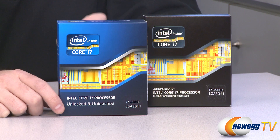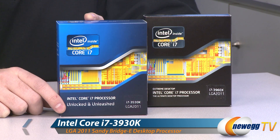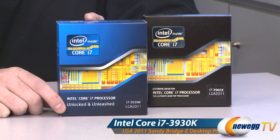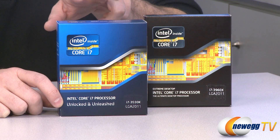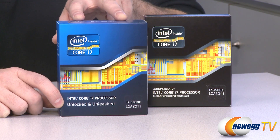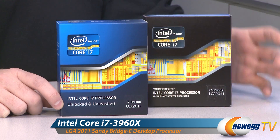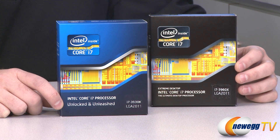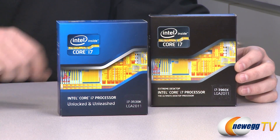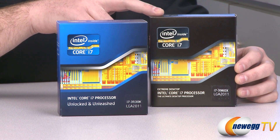For starters, here are a couple of retail box versions of these processors, and at launch we have two available. This one here is the Core i7-3930K — the K stands for unlocked, so this is a fully unlocked processor ready for overclocking. It runs at 3.2 gigahertz with a 3.8 gigahertz turbo boost. The 3960X here in the back is the extreme edition, the best you can get as of filming. Clock speeds for the 3960X are 3.3 gigahertz standard and 3.9 gigahertz turbo boost.